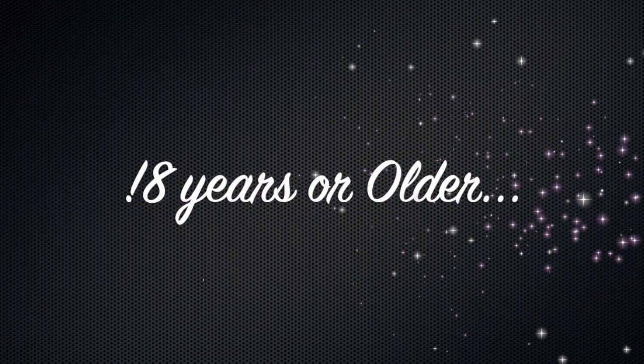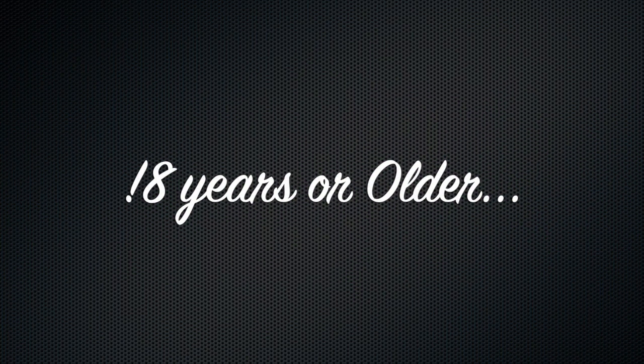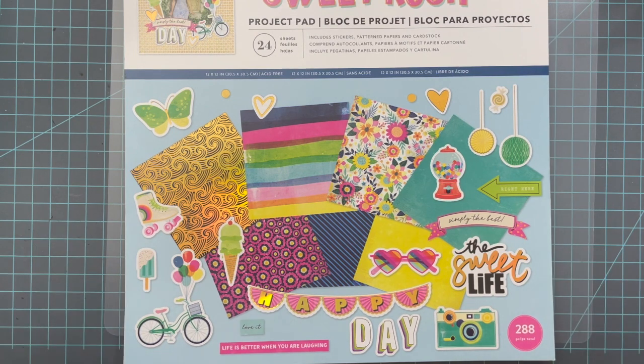Due to YouTube and the COPPA laws, if you are under the age of 18 and are watching this video, please stop now. This content was not intended for you. Everybody, it's Tamika and we are back with part two.